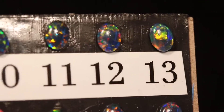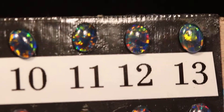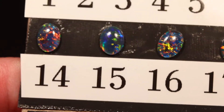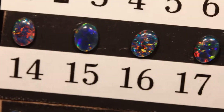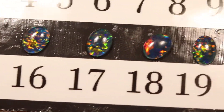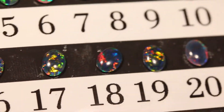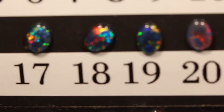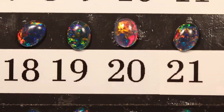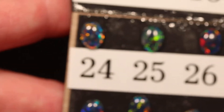Beautiful — look at number thirteen as I move it in the light, you can really see its colors. They really do need to be moved in the light. And number fourteen, fifteen — I'm going to move this around so you can see all the colors in number fifteen. Sixteen, and same thing with eighteen — I'm going to move it so you can see all those beautiful colors. It's got some nice reds. Twenty-four.